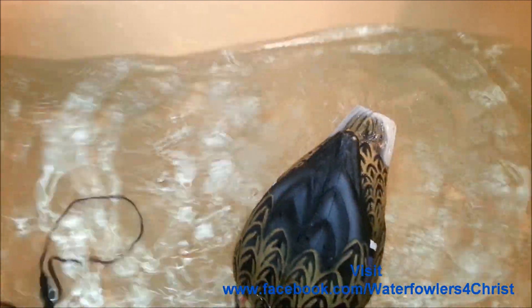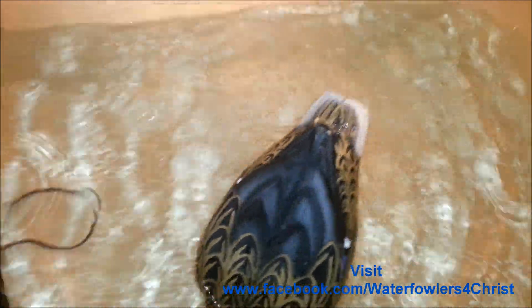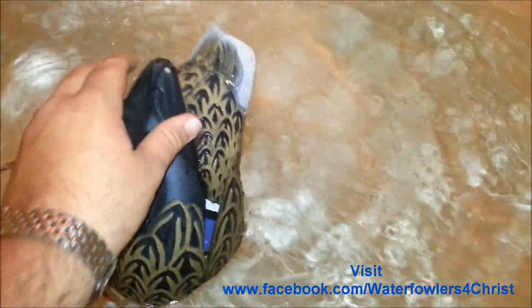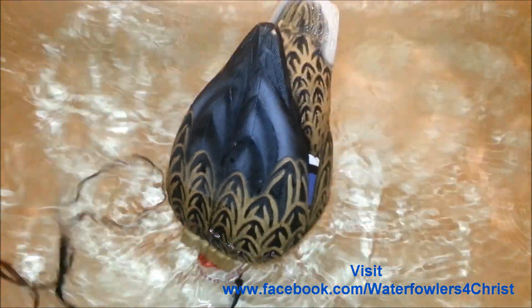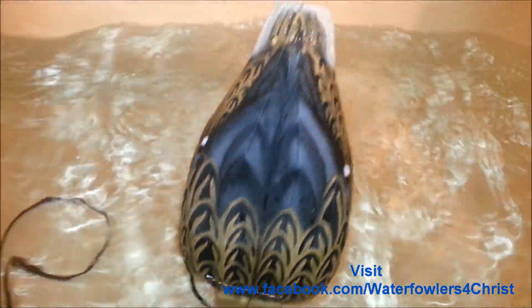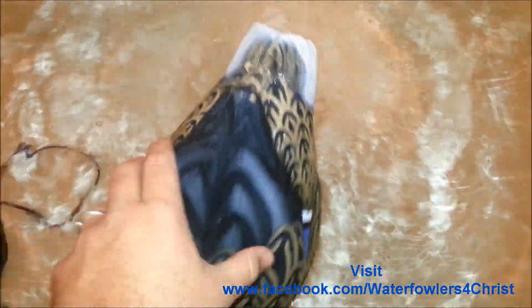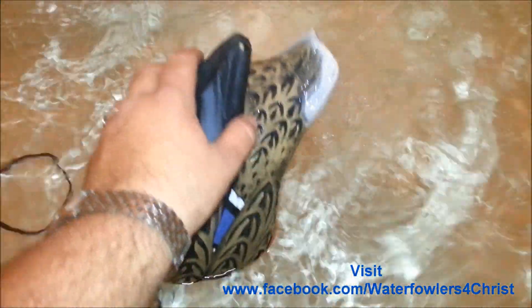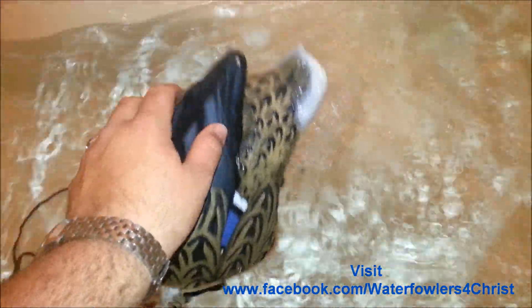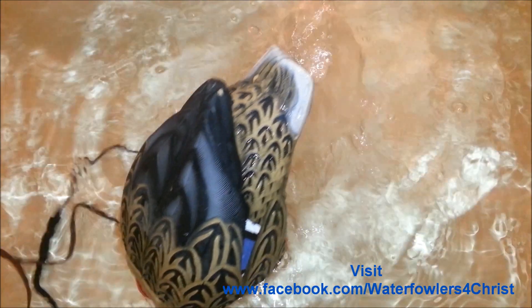Every duck that we had land in our decoys landed within about 10 feet of the other one of these that I have. They just seem to love it. It looks like a duck, it acts like a duck — so why wouldn't it be a duck, right? If you've got some extra parts laying around and you want to add some motion to your spread, I would suggest this is a very good option.